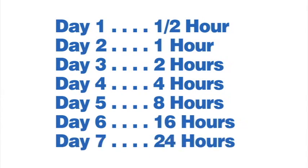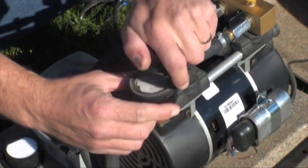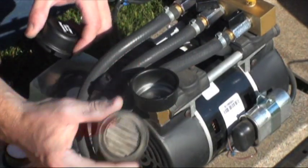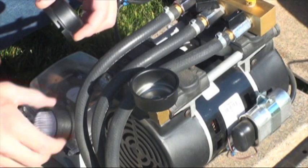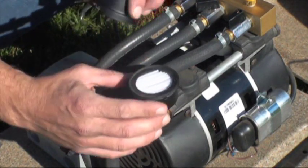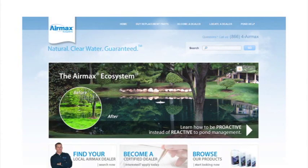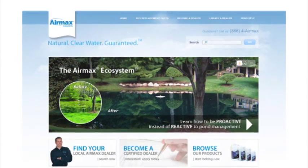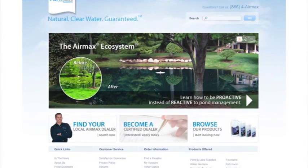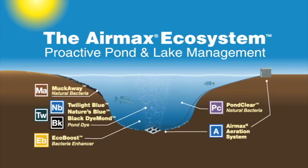You will notice after this introduction period the odors will go away and your pond will start its natural cleaning process. Simple maintenance involves regular checking of your air filter — it should be checked monthly and cleaned or replaced as needed. A clean air filter will greatly increase the life expectancy of your system. For more information on maintenance and troubleshooting, see your owner's manual or visit AirMaxEco.com.